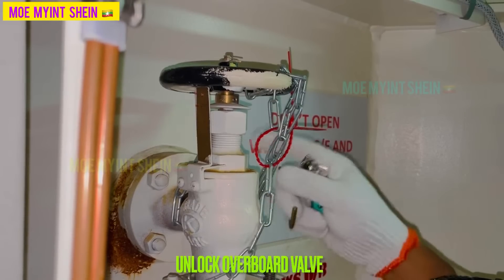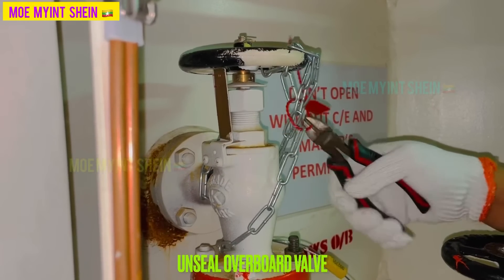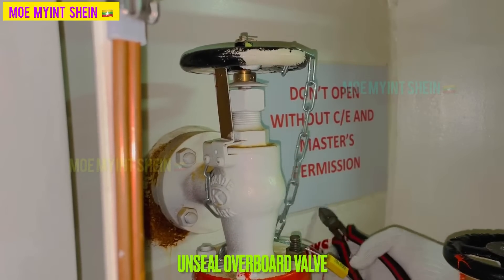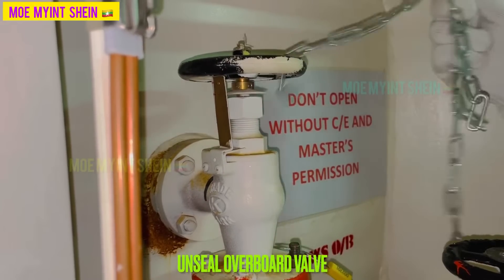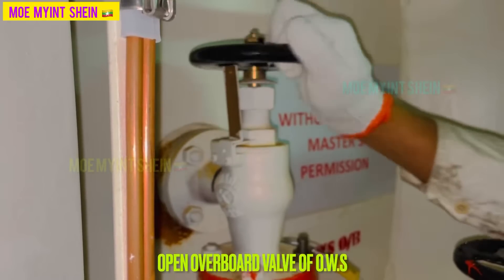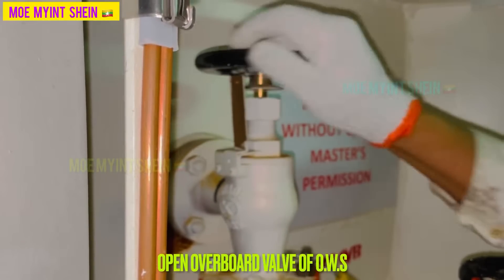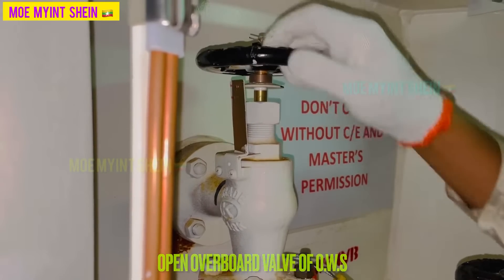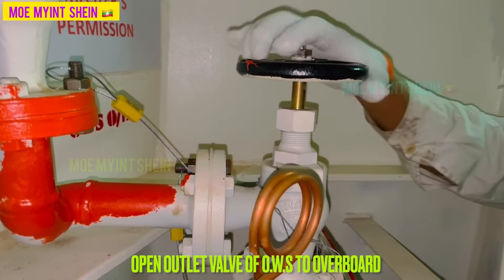Unlock overboard valve. Cut seal of overboard valve and record in oil record book with code I. After then, open overboard valve of OWS.